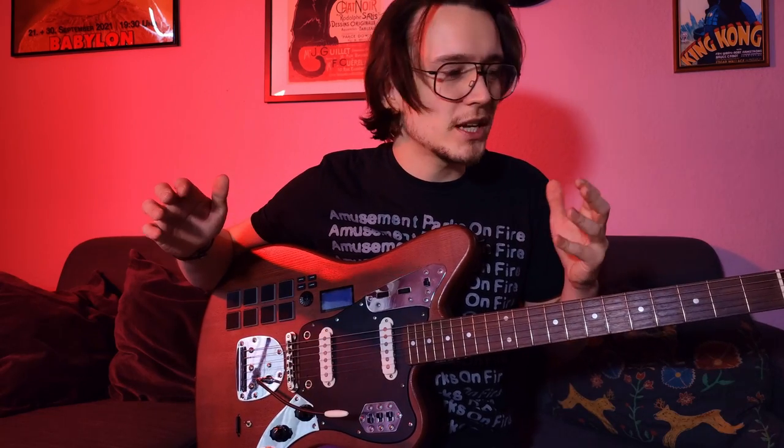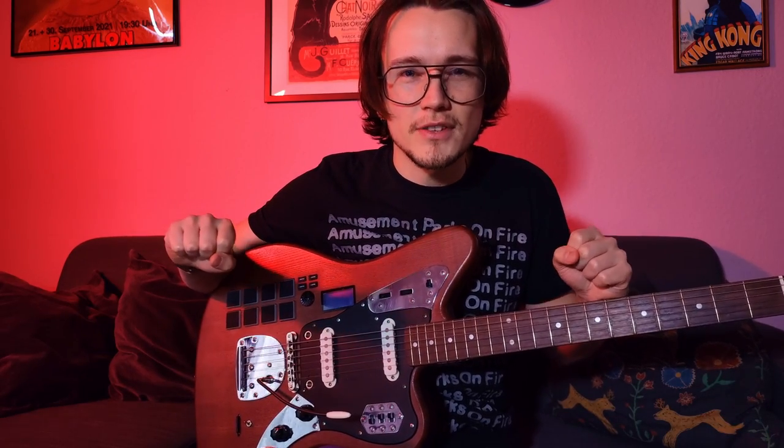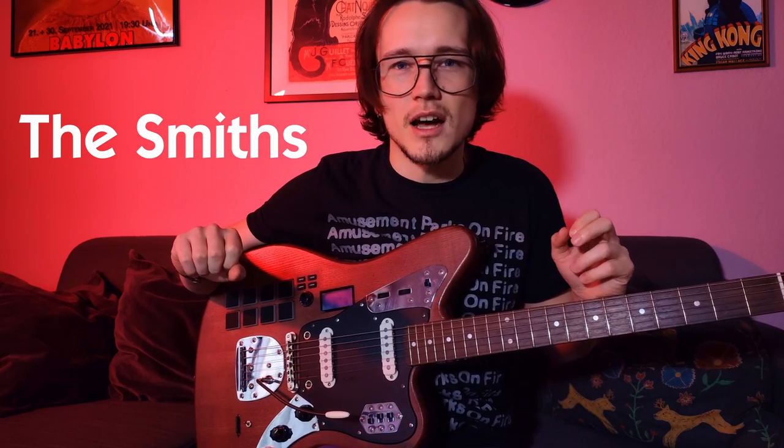I'm a big fan of the open D tuning because it's a very simple way to play guitar and to create very beautiful and dreamy chords. I also want to share what we can learn from Johnny Marr of The Smiths and from the artist Grouper.